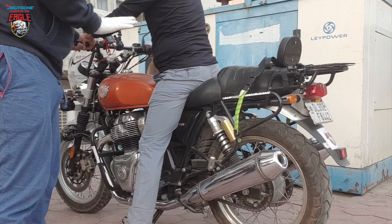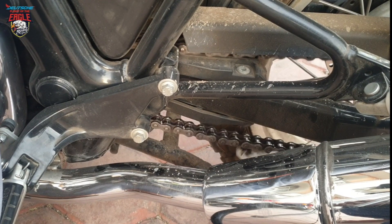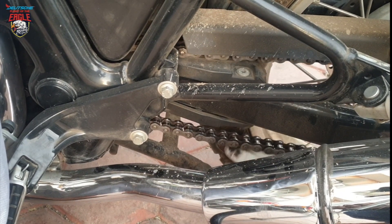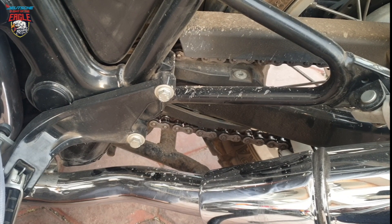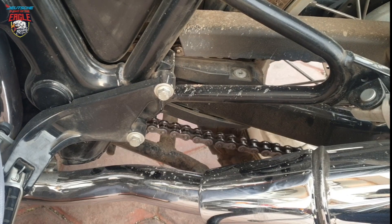Are you comfortable? Now let's look at the chain. The chain is loose — can you see it? It is going here and touching the body. The maximum allowable play should be 20mm, not more than that. This is massive — way too loose.